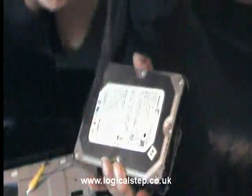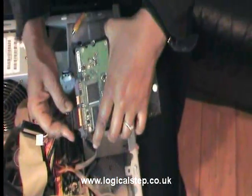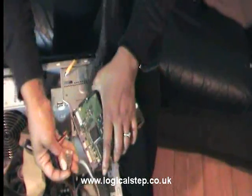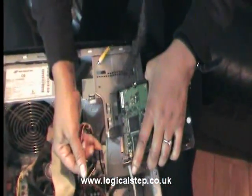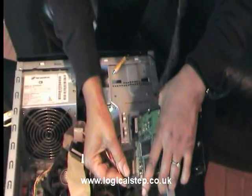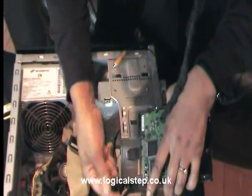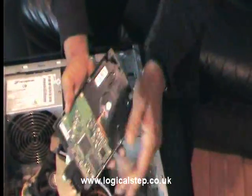This is so easy to fit. Before you put it in, it would be advantageous to fit your cables first. So put your starter cable on — it just slots in — and then put your power on, that will just slot in as well.